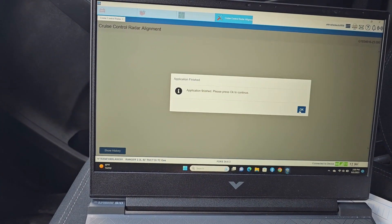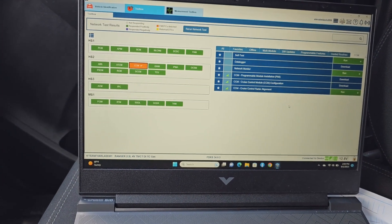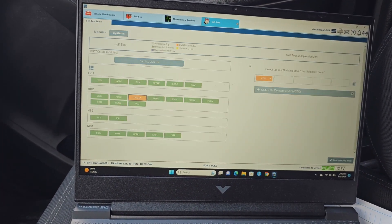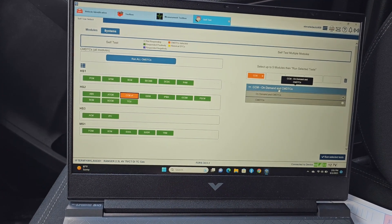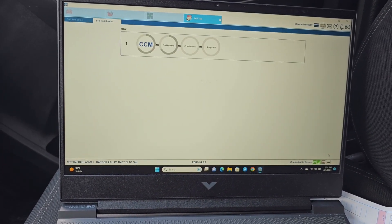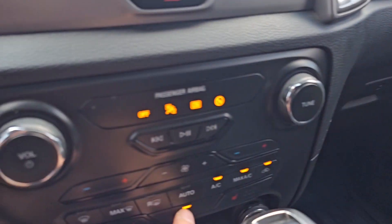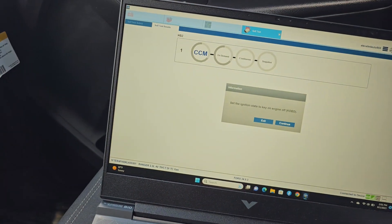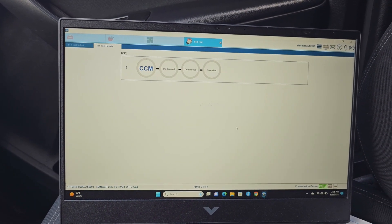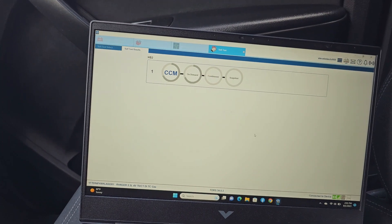Application finished, please press continue. Press okay to continue. Let's see what the code is — self-test. Set the key on, key on engine off, turn the AC off, continue. Let's see if it cleared or if we can clear it. Couldn't clear it before.